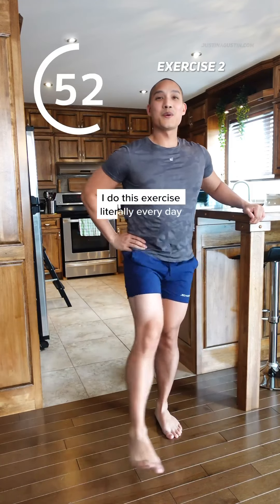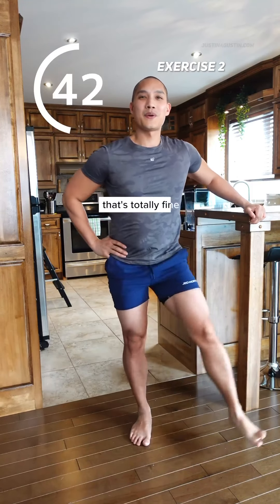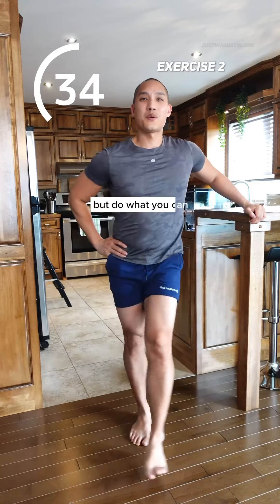I do this exercise literally every day. Now we've switched up from front leg swings to side to side. I want you to follow your natural range of motion. If you can't cross your midline, that's totally fine. Do what you can and follow your own speed. I'm very comfortable doing this exercise, so I'm just swinging along, but do what you can.